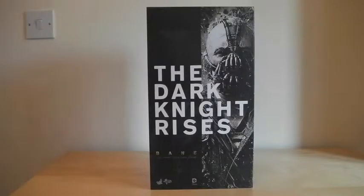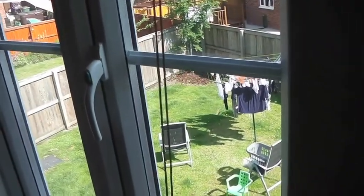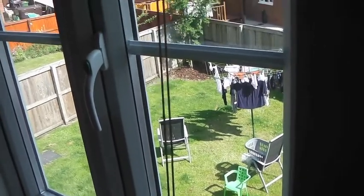Hello fellow 1/6 scale collectors, this is Bash. Got another Hot Toys review and this, as you can see, is for the Dark Knight Rises Bane figure. I must say I'm absolutely sweltering — I live in Bolton in Manchester and throughout the UK at the moment we're on a bit of a mini heatwave and it is absolutely freaking boiling.